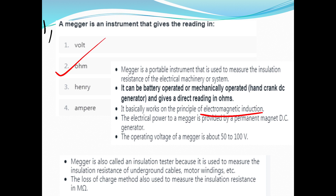A Megger's working principle and construction — we have detailed notes. The Megger is provided by the PMMC — Permanent Magnet DC Generator. The operating voltage of a Megger is 5200 volts.